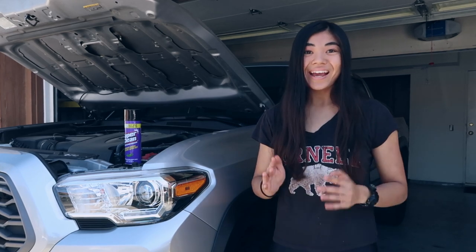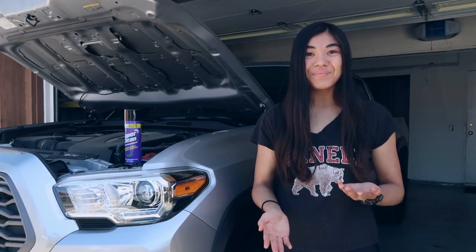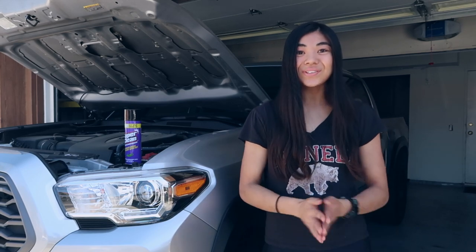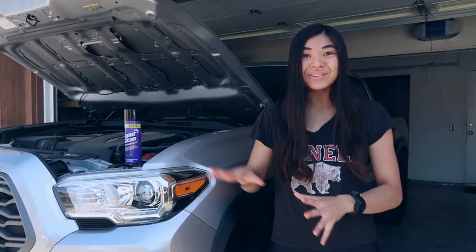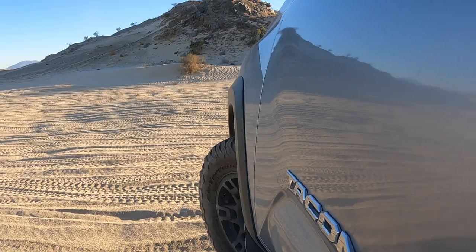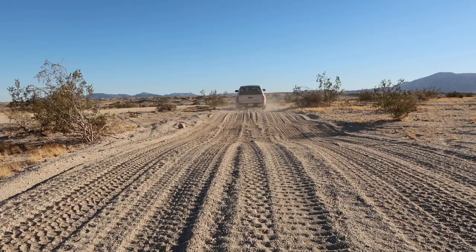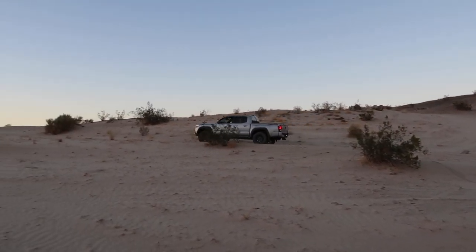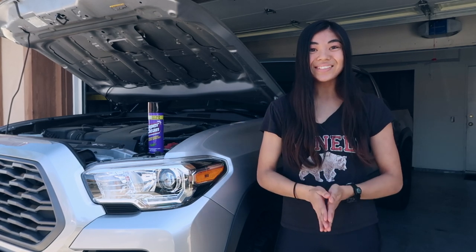While I hate to admit it, it has been about 7,000 miles since I last detailed or cleaned my engine bay. If you guys are regulars on this channel, you'll know that we've put the truck through quite a few dusty, sandy off-road conditions, so it's definitely due for an engine bay cleaning.